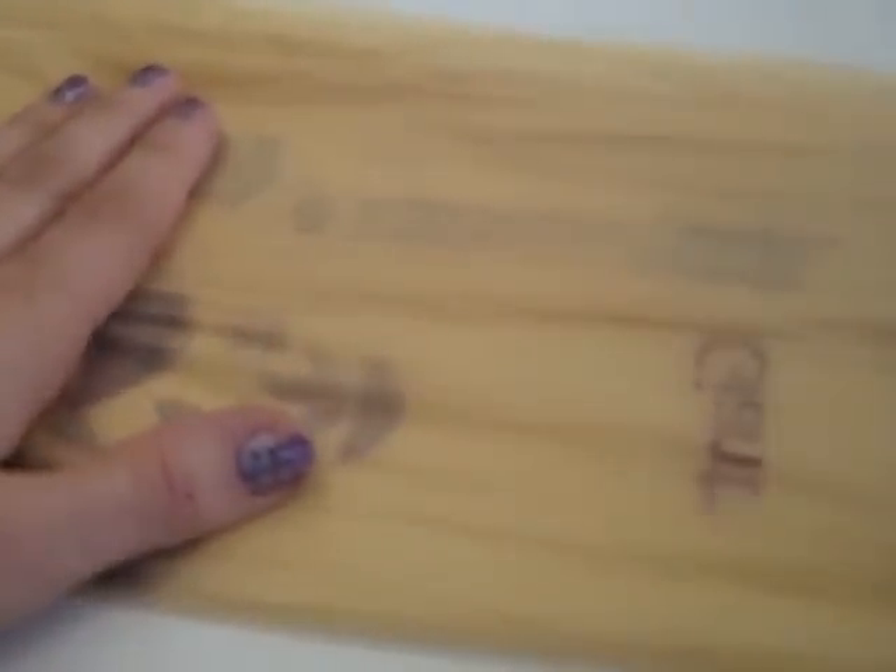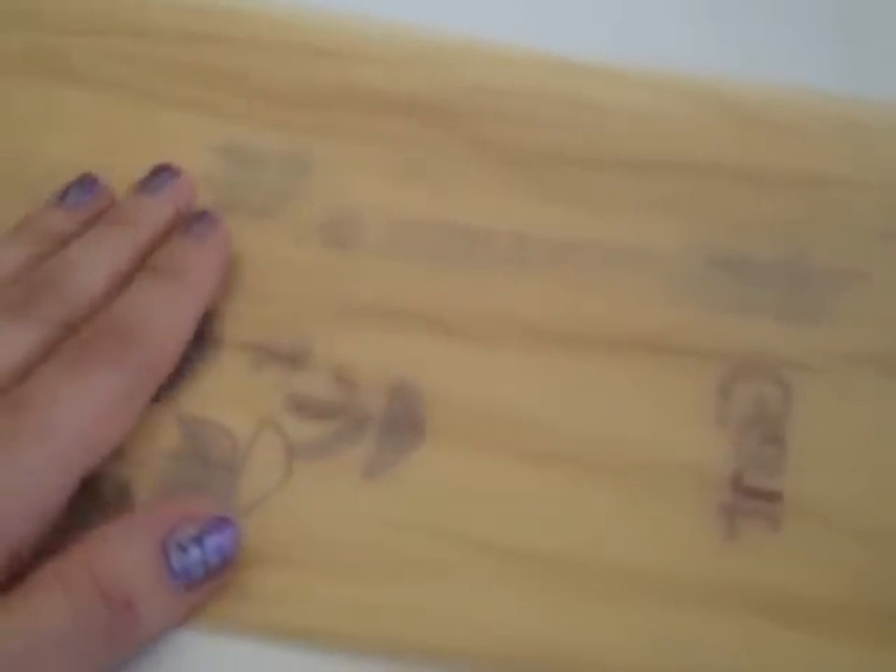This is a tutorial to show how to use a grocery bag as the internal coil for a coil basket. We're going to be covering this with yarn to make it possible for us to choose what color our basket is going to be on the outside. I'm going to start by showing you how to use the grocery bag as an internal coil and start the basket.